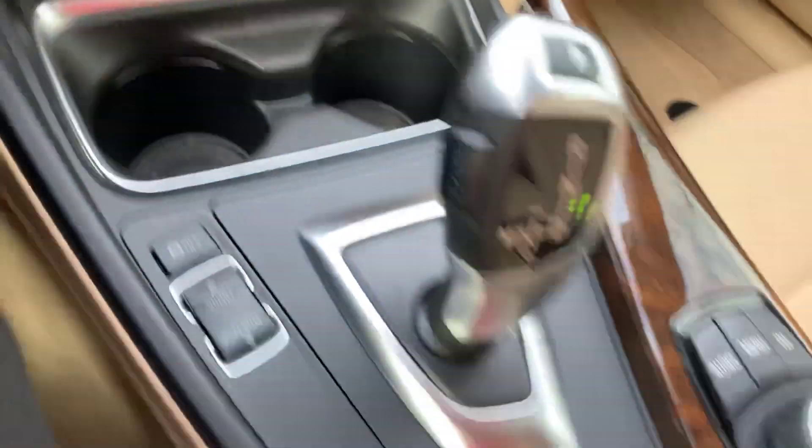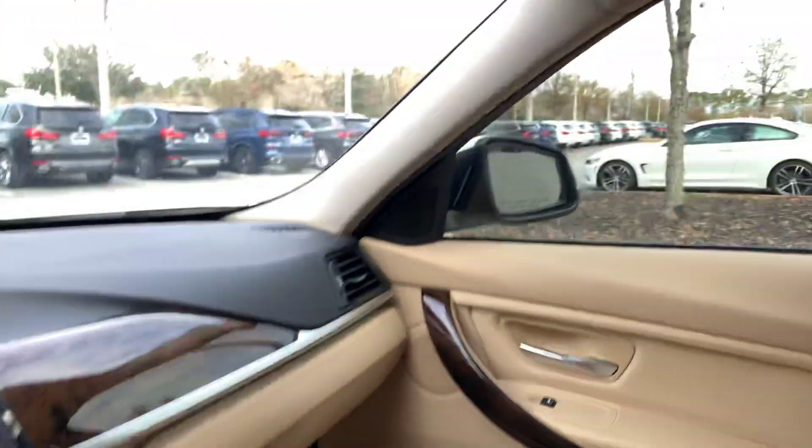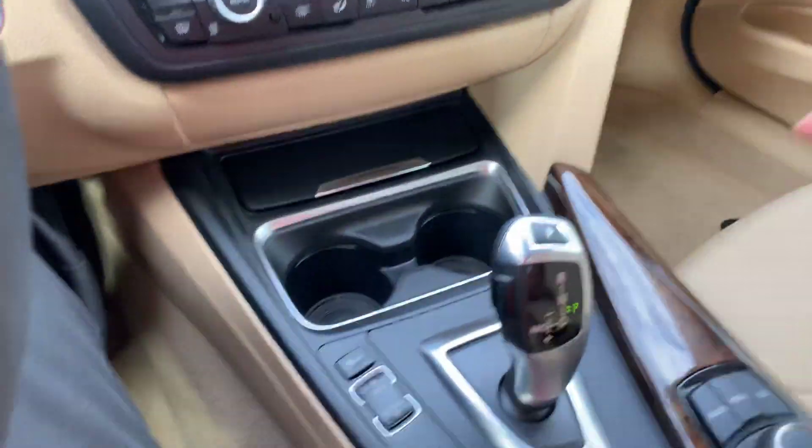Some shortcuts and AC controls are in the middle there, as well as two cup holders and then the transmission right there. Anytime you put the car in reverse, the mirror will fold right there to help you view the parking lines. To put it in park, you just press that button.